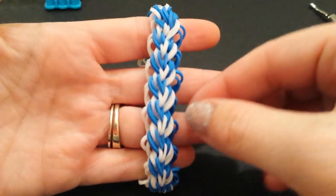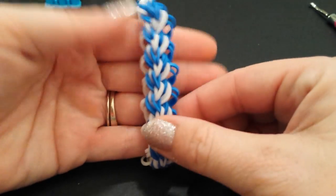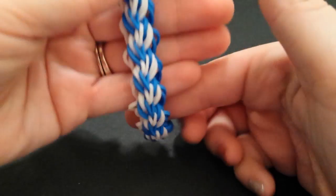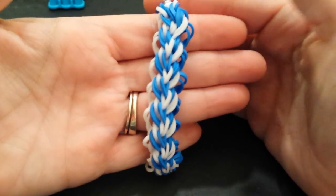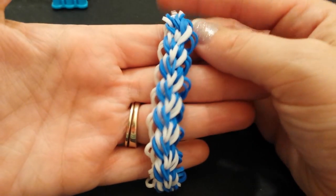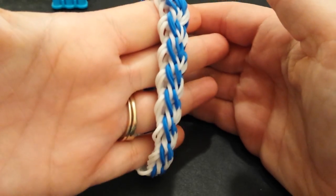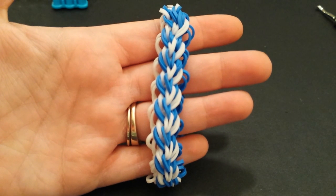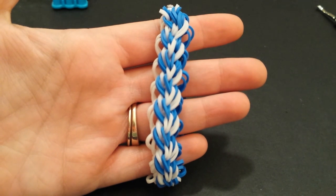So there you have my completed ringlets bracelet. I do think it is super cute — I love this design, I just think it is unique and a little different. If this video helped you out, please give it a thumbs up and hit the subscribe button if you have not done so already. Tag me at loves2loom on Instagram if you do make this bracelet, because I'd love to see it. I will see you guys at my next video. Thanks so much, bye!